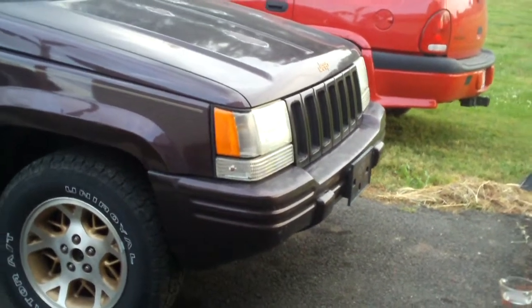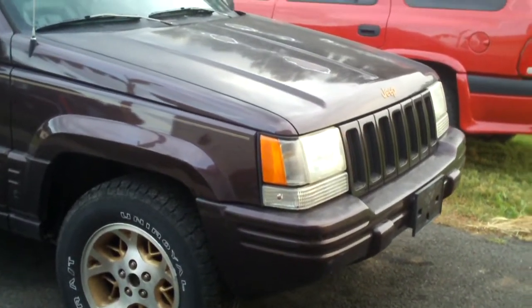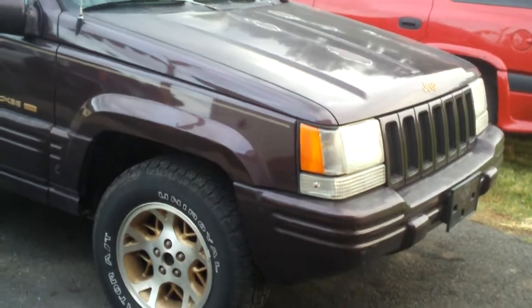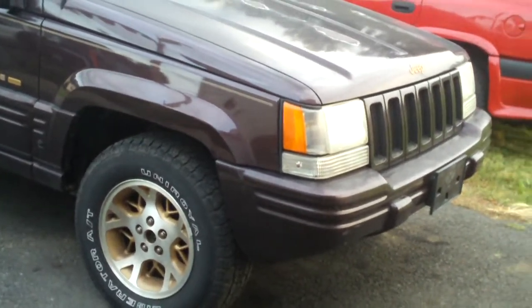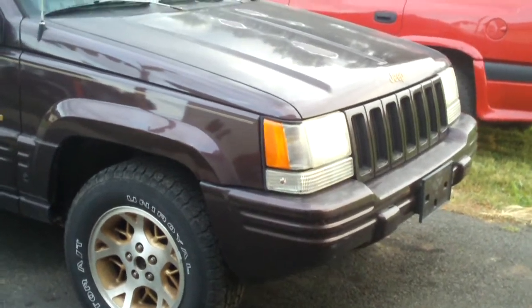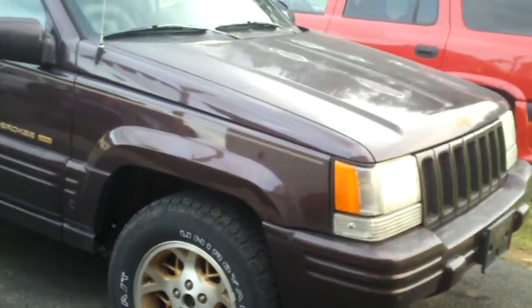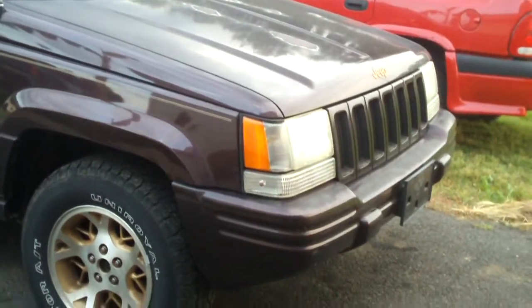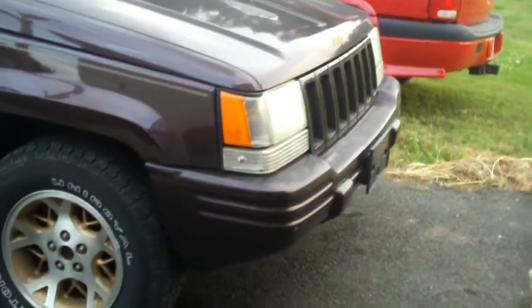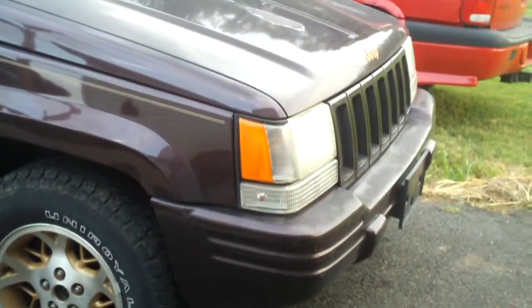Hey everybody. I'm sure many of you have seen all these kits you can buy at places like AutoZone or Walmart that are designed to get all the yellowish out of your car's headlights. If you have a vehicle with plastic headlight lenses and your car is five or six years old or older, you may notice that your headlights have started to oxidize, get yellow, and not work as good as they used to.